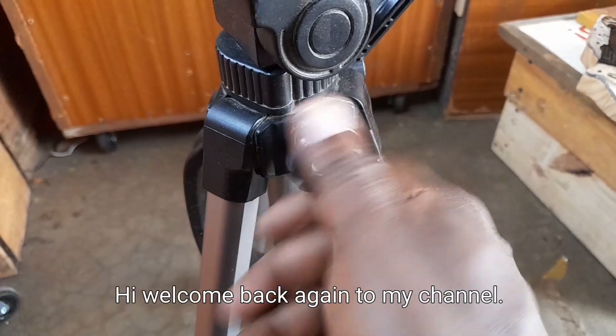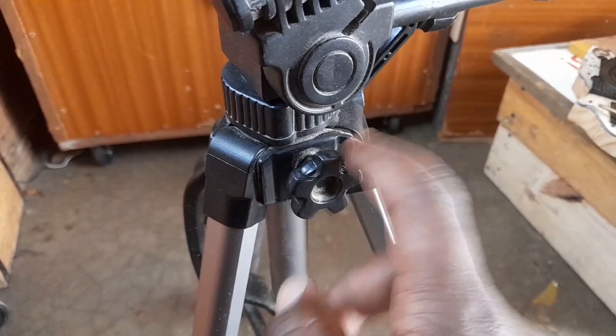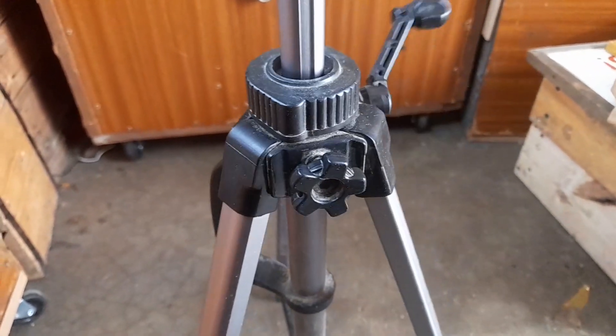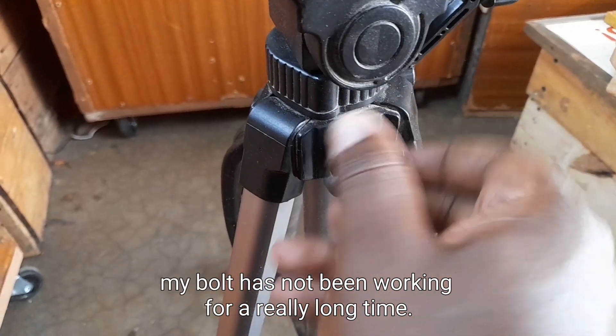Hi! Welcome back again to my channel. How many of you have a tripod and one of the bolts is not working? In my case, my bolt has not been working for a really long time.